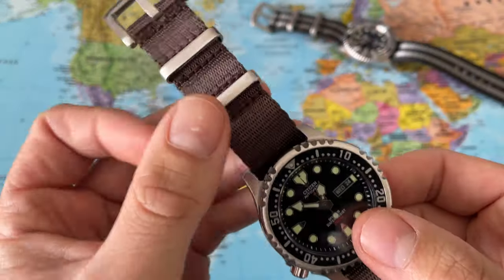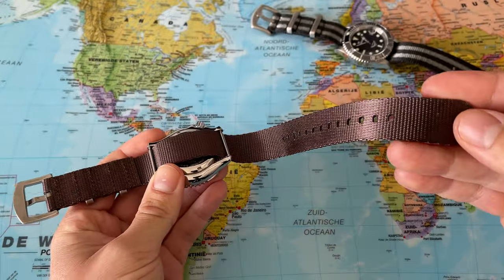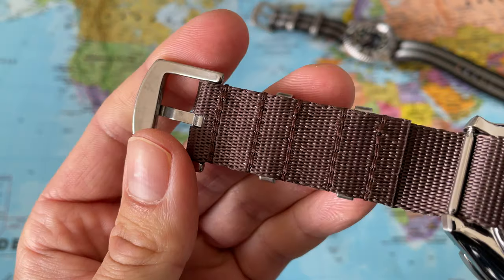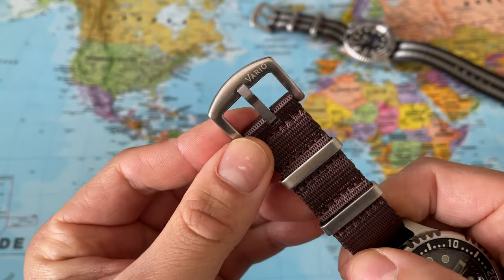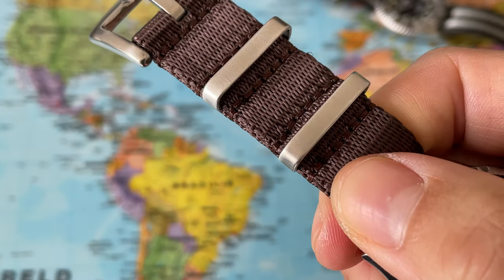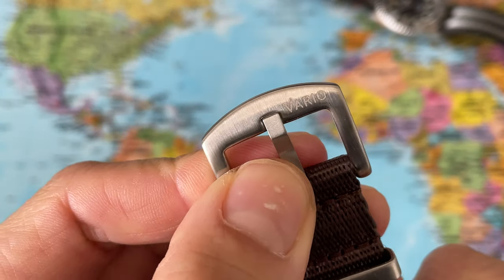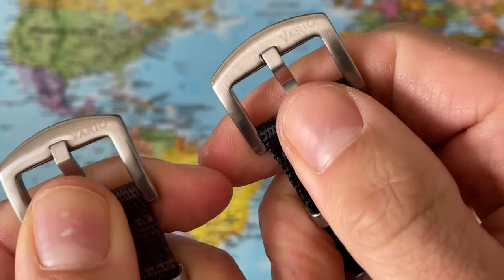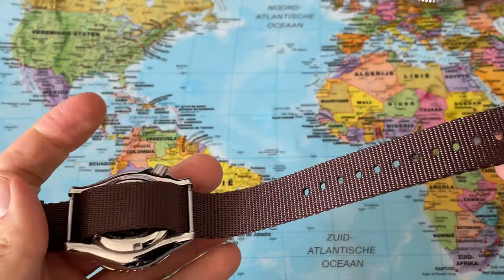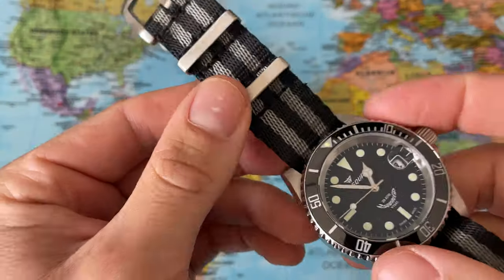For the Citizen we have also a seat belt NATO, also single pass — one piece of fabric — and this is called the espresso brown. As you can see, there's quite nice stitching, the hardware is a little bit brushed, not too polished. It has some degree of brushed elements, and here it proudly reads Vario on the buckle, which we can also find on the bond strap. We have adjustment holes all of it and it looks very nice.